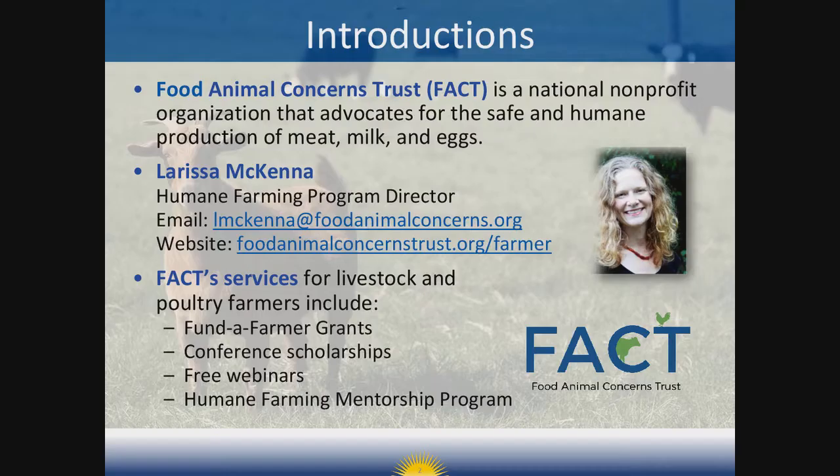Before we dive right into the presentation, I have just a few quick introductions. Food Animal Concerns Trust, or FACTS, is a national non-profit organization headquartered in Illinois. We promote the safe and humane production of meat, milk, and eggs. I direct FACTS Humane Farming Program, which provides opportunities for livestock and poultry farmers. This webinar is part of our Humane Farming webinar series. Please visit our website to learn about our farmer services, including upcoming webinars and our very popular Fund a Farmer grant program.